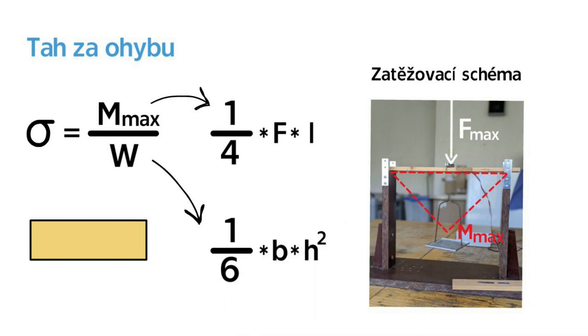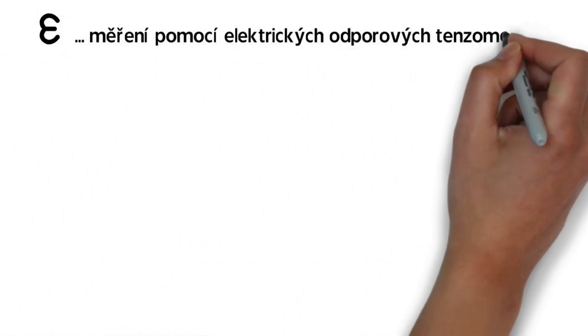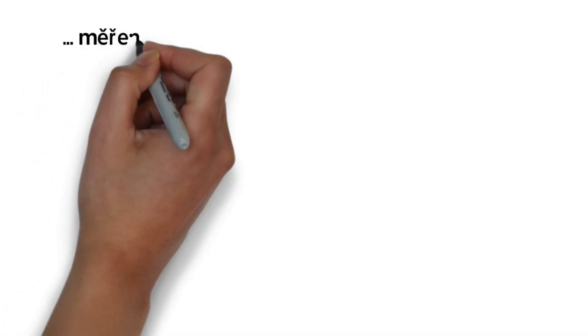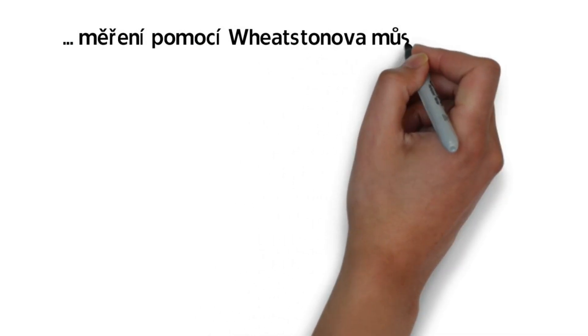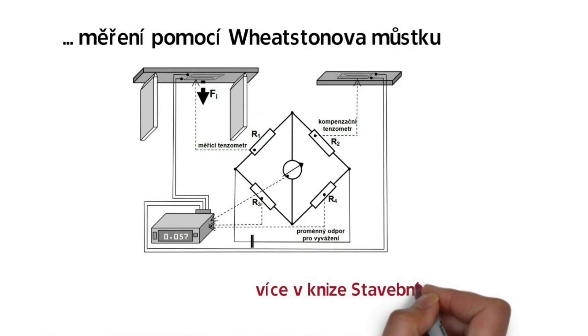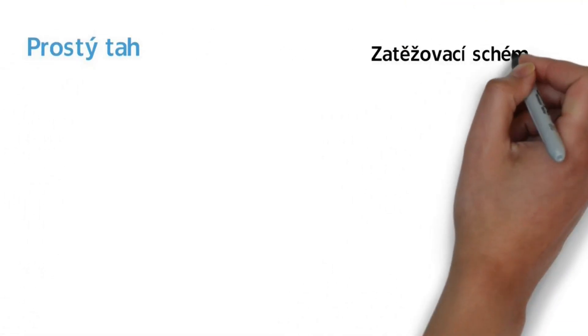It is important to be careful about what is H and what is B, because H is the height in 2-point bending. For reading the instrument directly, a so-called Wheatstone bridge (Vícnův můstek) is normally used.